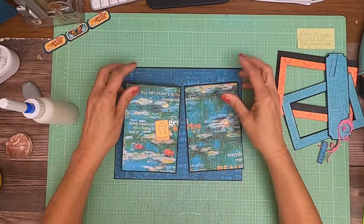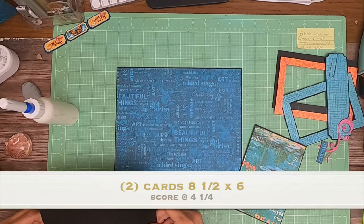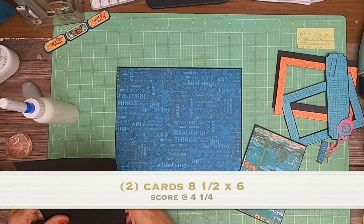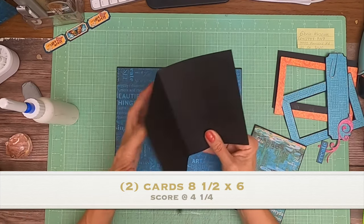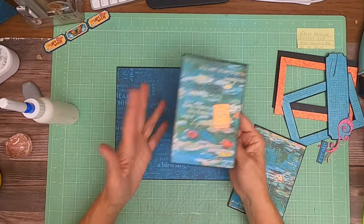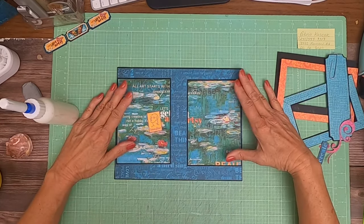The next thing we're going to do is add these two cards. These are eight and a half by six and one eighth — so eight and a half inches by six and one eighth. You're going to score it in half, and I just took one continuous piece.